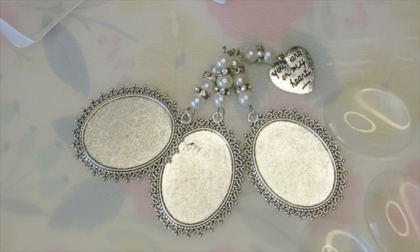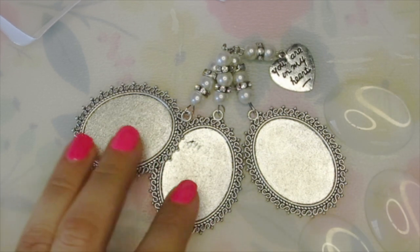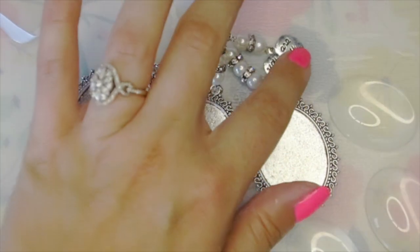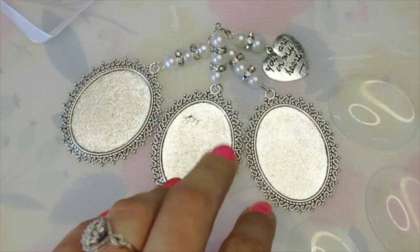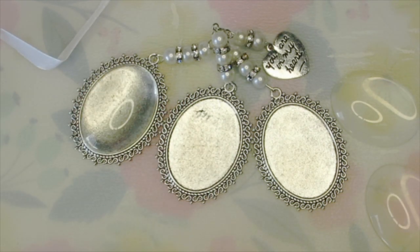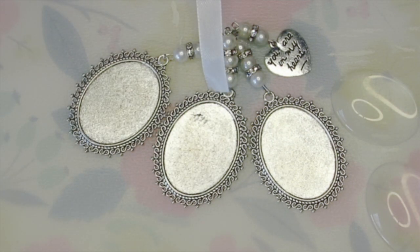Today's project is a memorial charm for my bridal bouquet and this is just going to hold three photos of loved ones who have passed away. I just bought this on Amazon so I'll be sure to link it below. Basically all it is is three metal photo bezels and a cute little charm at the top that says 'you are in my heart.' It came as a kit with three glass pieces to seal in the pictures and satin ribbon to attach the charm to the bouquet.